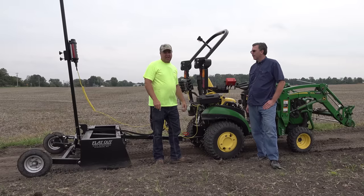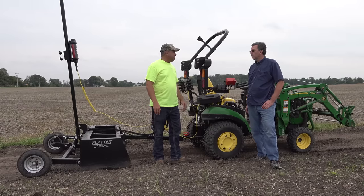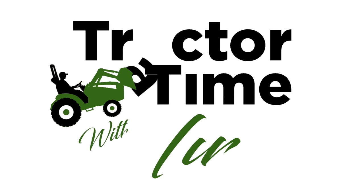You'll be quite surprised at the inexpensive nature of this system. I'm pretty impressed with it. Let's get started.